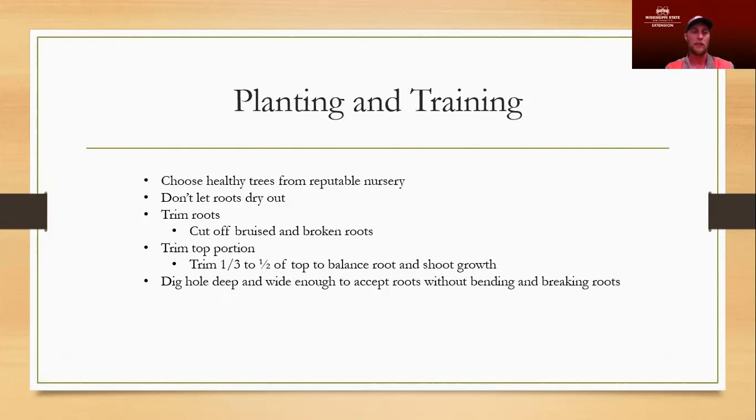We start getting higher temperatures and possibly drier times beginning in May and June, so planting in February through April reduces the shock on the tree and roots — the soil is not super hot, the air is not super dry, and it's getting good rainfall. Once we get ready to plant, we want to trim off any bruised or broken roots. If it's a potted tree, we want to bust up that root ball — take a knife or machete and just hack around it a few times to trim off some roots and give new growing points. Then dig a deep, wide enough hole to accept the root ball without bending and breaking all those roots.